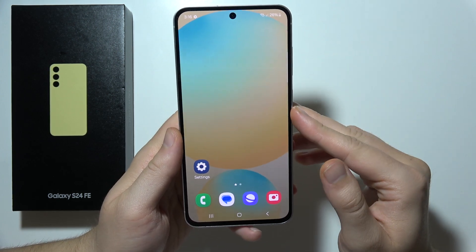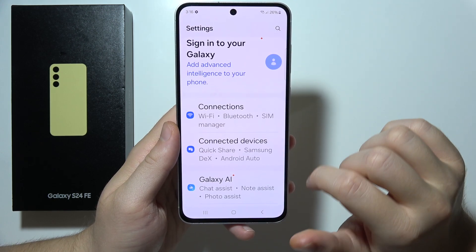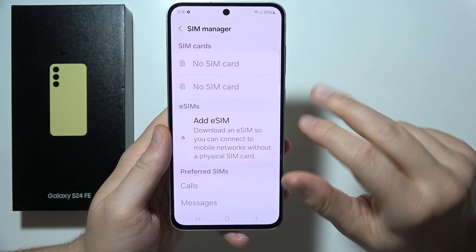To set up eSIM on a Samsung S24 FE, first open Settings, then go to Connections, open SIM Manager, and click to add eSIM.